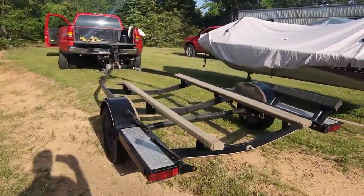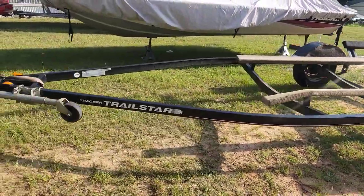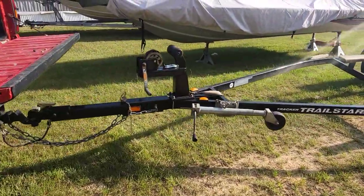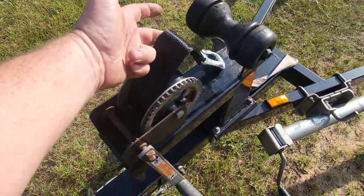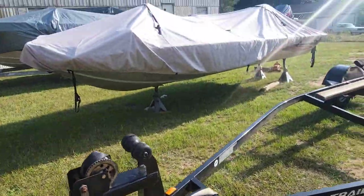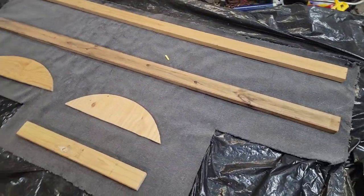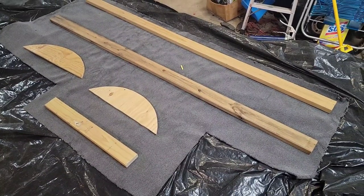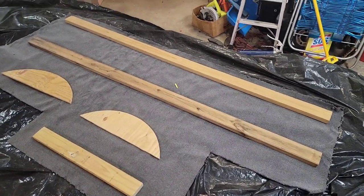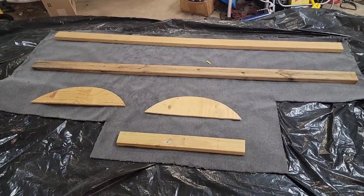I want my stuff right. I don't half-ass it — if I'm gonna do it, I do it right. That's the only way to do it. And that piece of carpet left over from the bass boat build is absolutely perfect size for the bunk boards to redo these new bunks for the trailer.